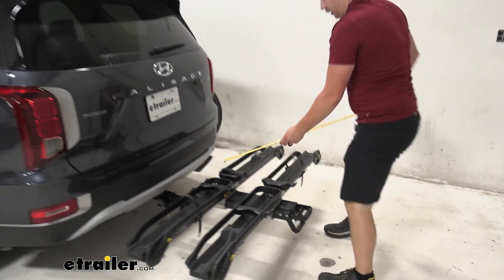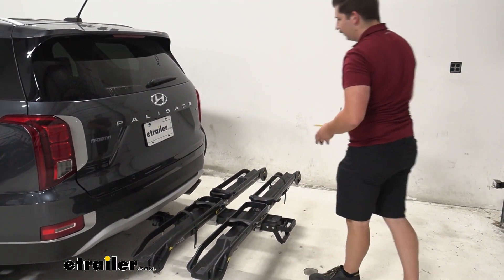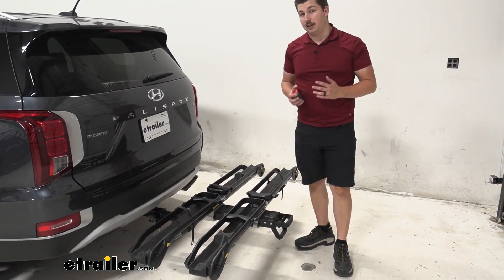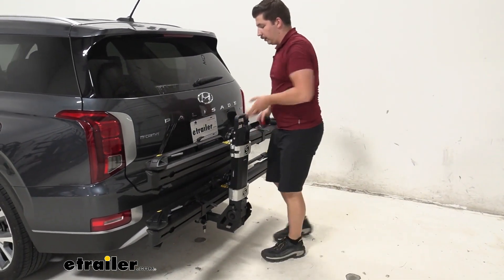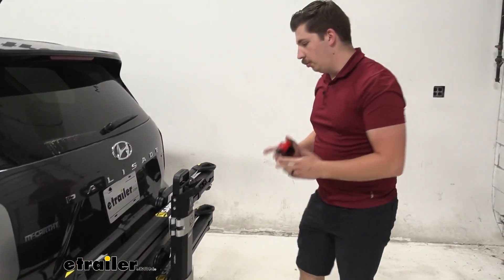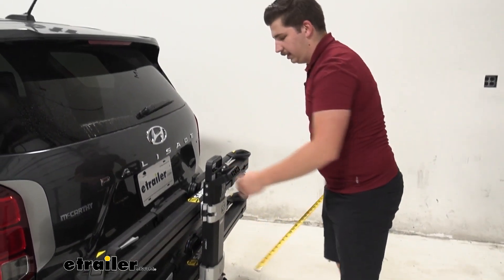For our length added, we are going to be looking at adding 35 inches to the back of our Palisade. We already have a long car here, so just be mindful of that with any tight parking spots or when you're driving around. But we can fold this upright whenever the bikes are off, so if we want to leave the rack on between rides, we can. In that position, it's only going to add about 13 inches to the back — a lot more manageable.